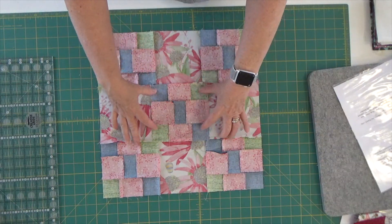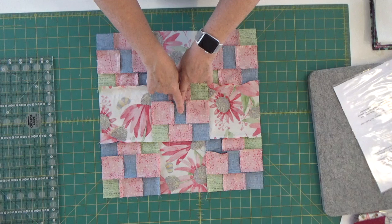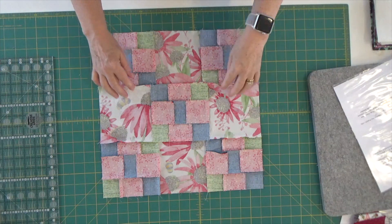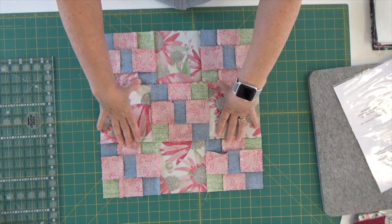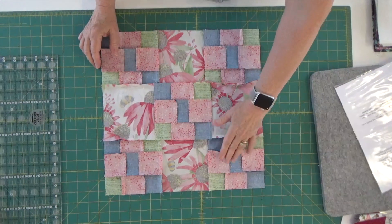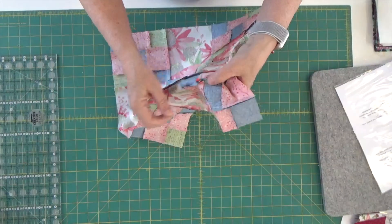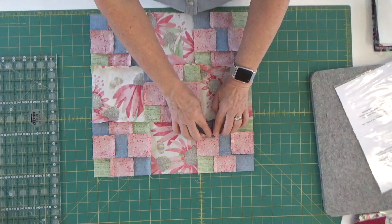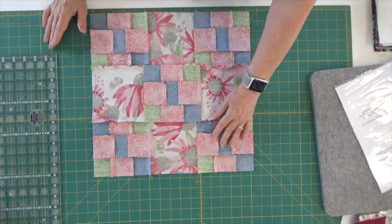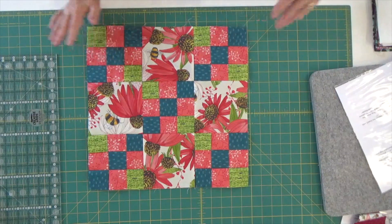For the pressing, I did some different things here. The top and bottom rows got pressed out, and the middle row blocks got pressed in. I did that on all five blocks. Then when it came to sewing the three rows together, I pressed the center row out — the fabric just wanted to lay that way, so I let it go. I do have one spot with a little bit of bulk, so I might open up this seam and press it down to reduce that — it depends on how it looks when I square it up.